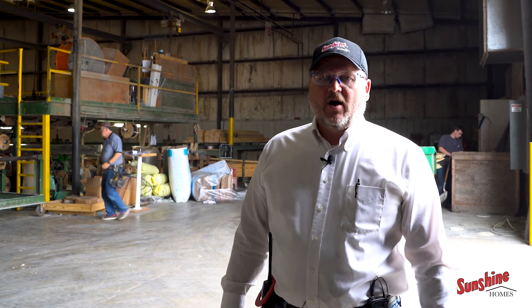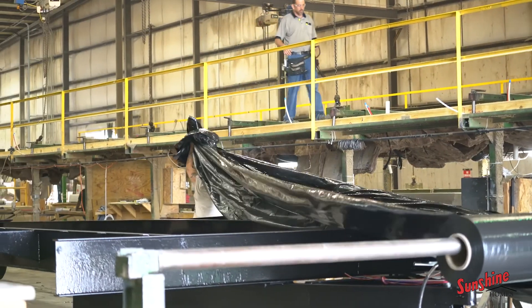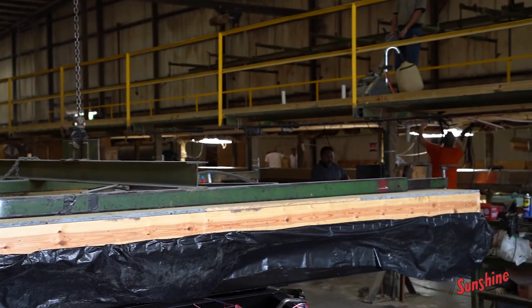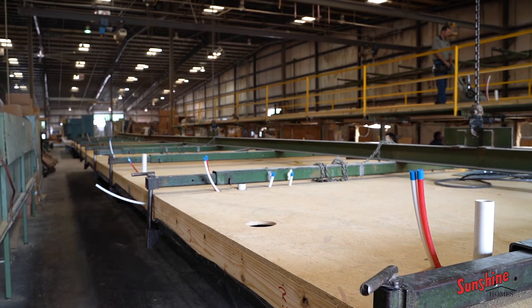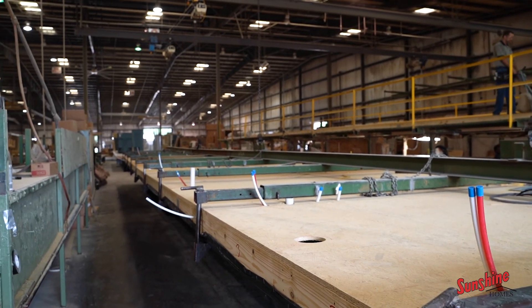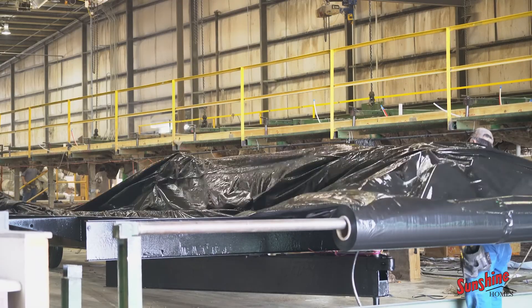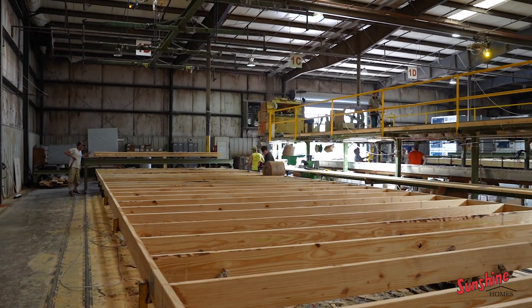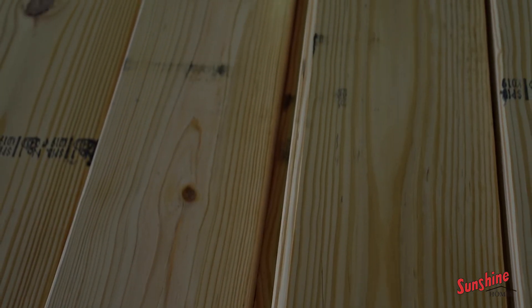We're in the flooring department, starting here where the chassis come from the frame shop behind us and come in this door right here. We start here in the flooring department — we have those assembling on the metal chassis, our protective covering for the bottom, and over here building the floor structure itself.